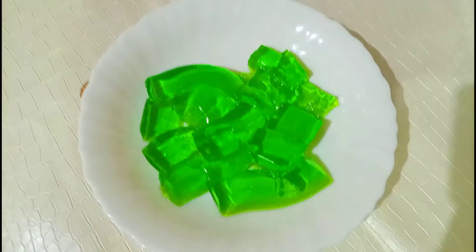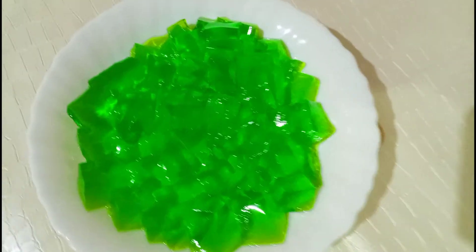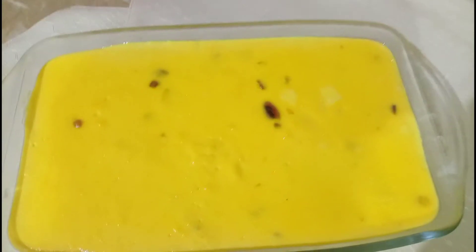Cubes shape mein jelly ko cut karne ke baad mein saari jelly ko ek plate mein add kar dungi. Jelly ko mein ne plate mein add kar liya hai — ab mein isko custard ke oopar add karungi.